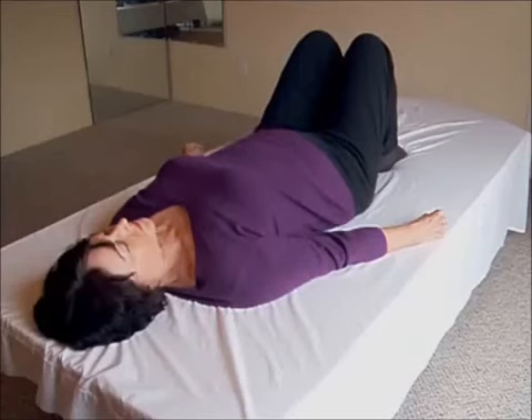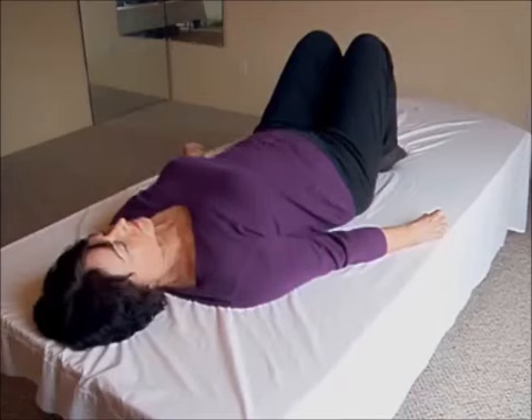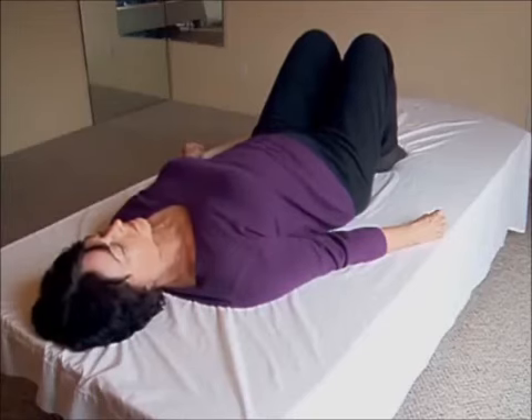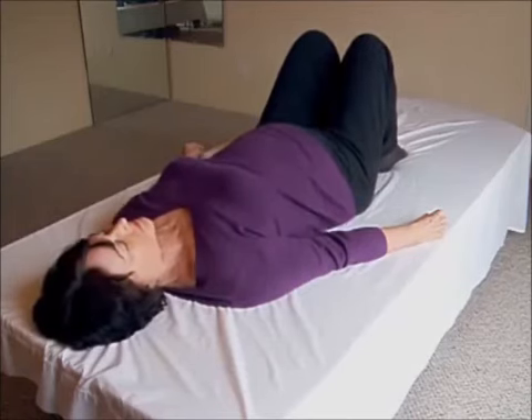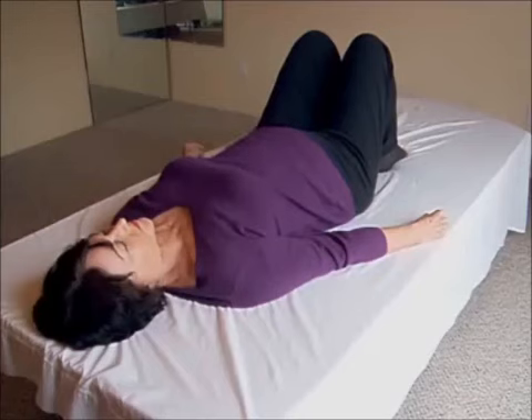Breath out: the belly falls in, keep the back arch, let your back flatten. Breath in: back arched, equalize your low back and belly, keep the arch. Breath out: back flattens.